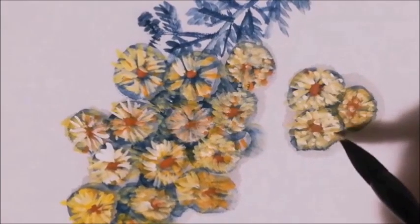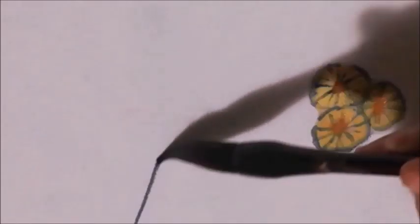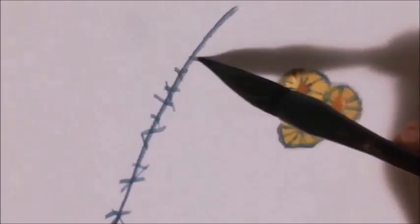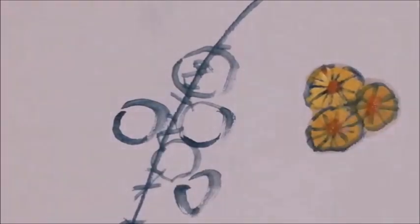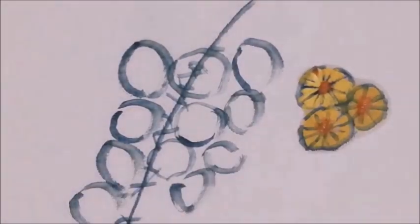Use the dark green color to paint the branches and twigs that are holding the flowers. Now we add flowers to the twigs.